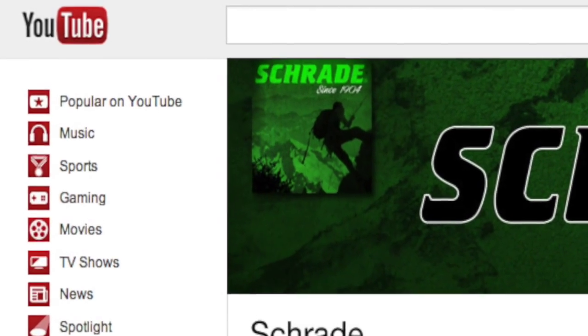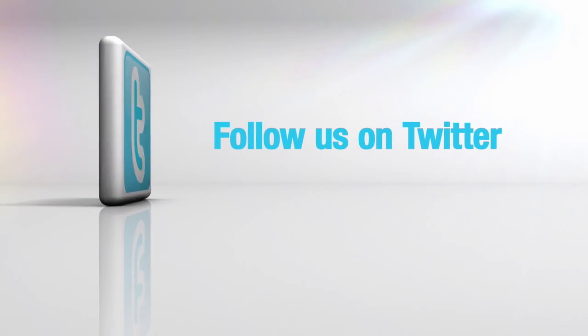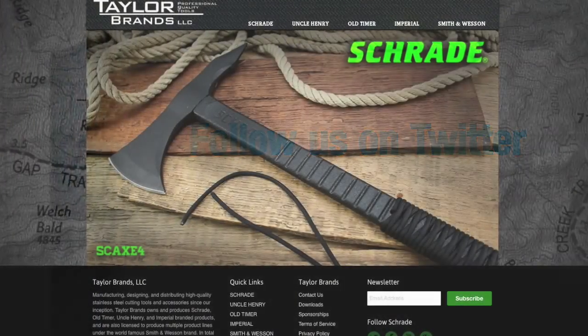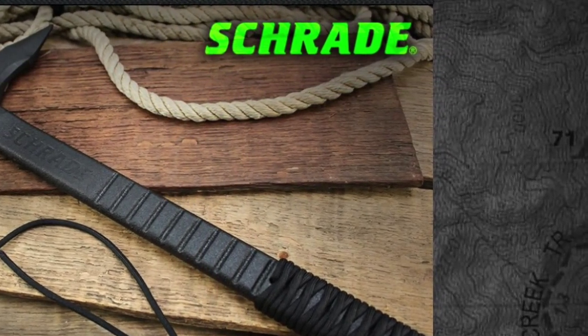Don't forget to subscribe to this channel on YouTube, like us on Facebook, and follow us on Twitter for news, tips, and new product releases. To learn more about our great knives and gear, visit Schrade.com.